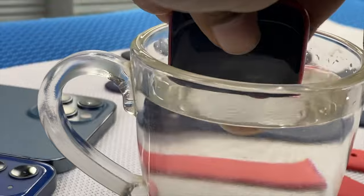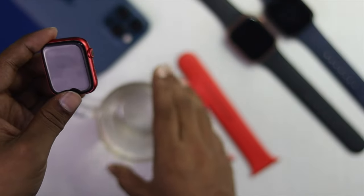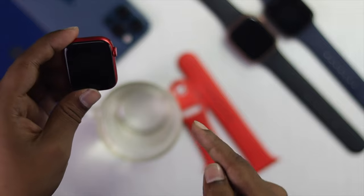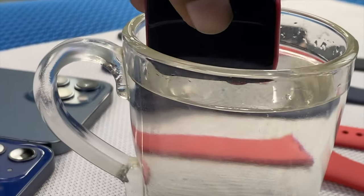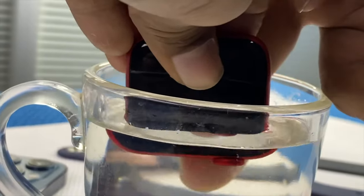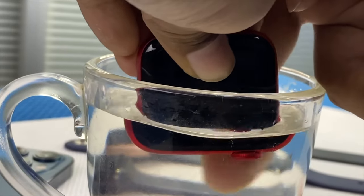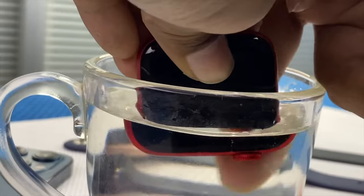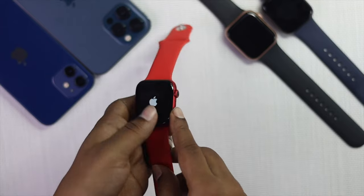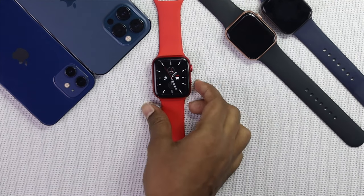Put your Apple Watch into warm water — not too hot, just slightly warm. To wash your digital crown, submerge it in the water and keep spinning the digital crown button while it's underwater. Keep doing it for a while until you feel the digital crown getting a little looser. Then take it out and check whether the digital crown button is working or not.